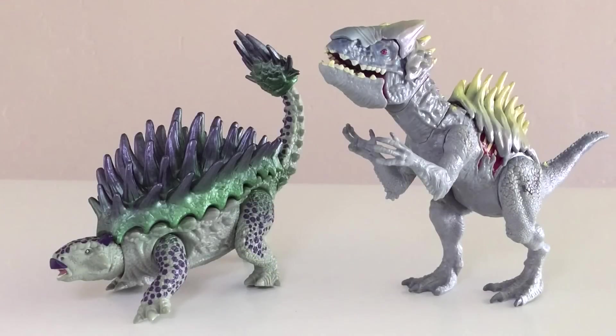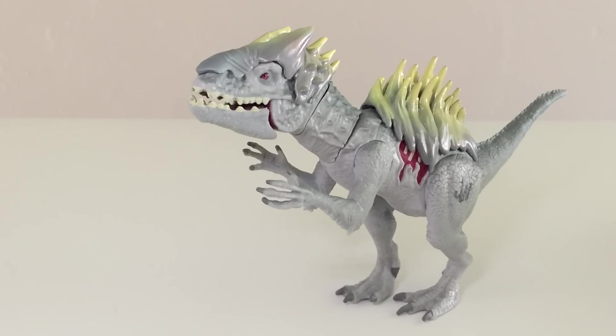Now let's bring in the Indominus' wavemate, the Ankylosaurus. These are both pretty radical, but of the two I do think the Ankylosaurus is a little bit better — they took its anatomy and just exemplified it. With the Indominus, it's hard to tell what they did. It's also interesting how they removed the painted Dino damage detail on the Ankylosaurus but left it on the Indominus. And here's a look at last year's Bashers and Biters Indominus wearing the hybrid armor — can you tell the difference? Neither can I.